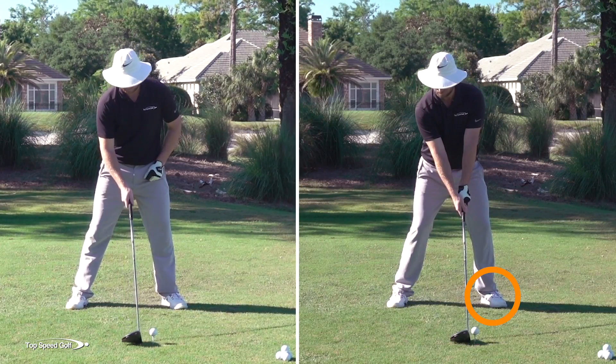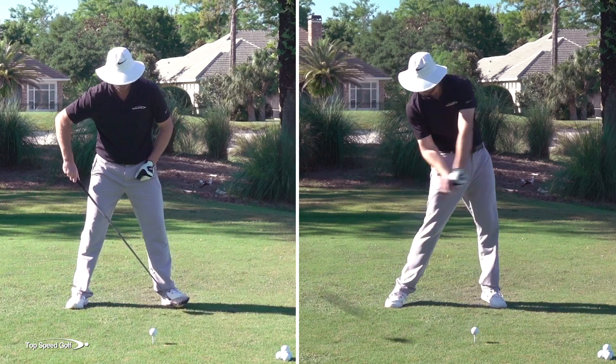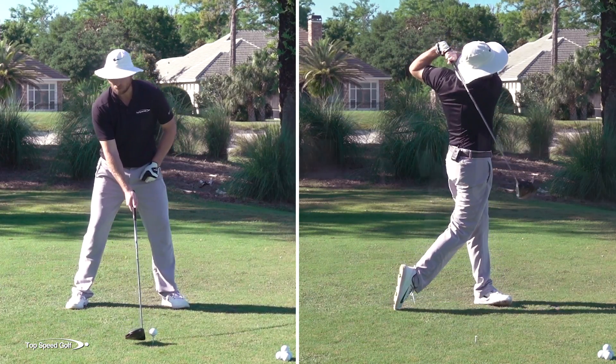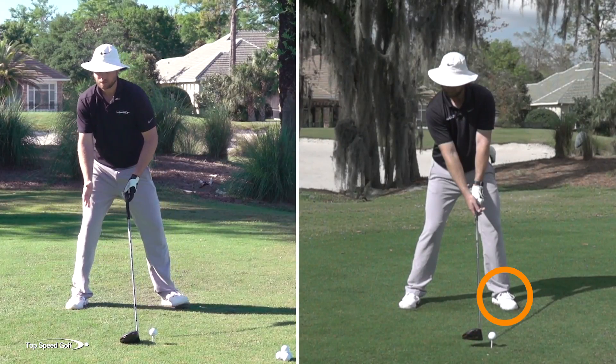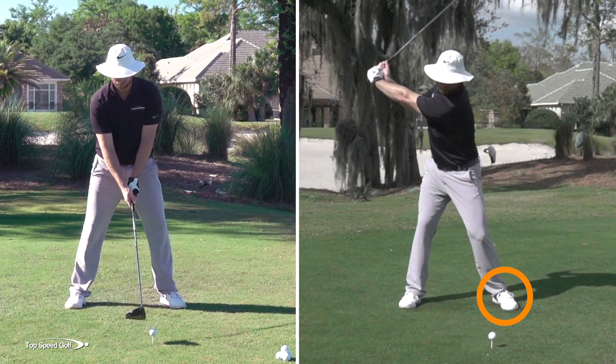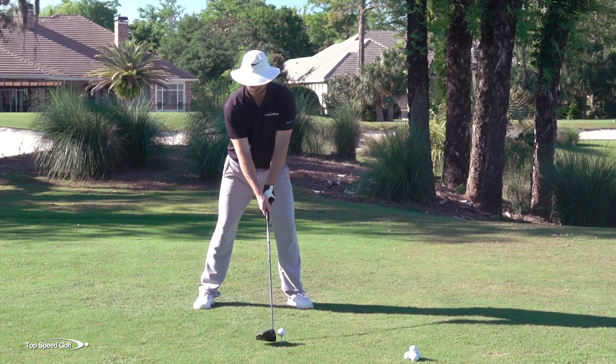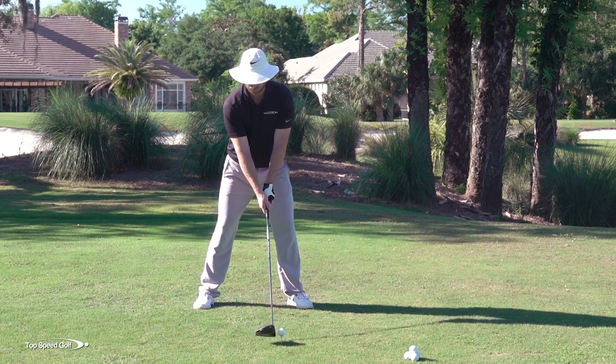You'll notice a trigger that I do every single swing. I don't even realize I do this, but I actually lift up and kind of tap my left toe — and that's actually my trigger to get my weight moving to the right to start my swing. That's what's going to happen in every single swing. So on this swing, I'm going to begin to shift my weight to the right and then you're going to see me make my backswing. Let's go ahead and try this one out.